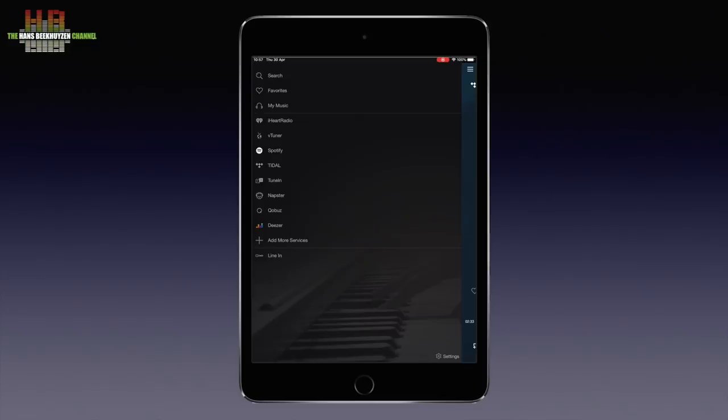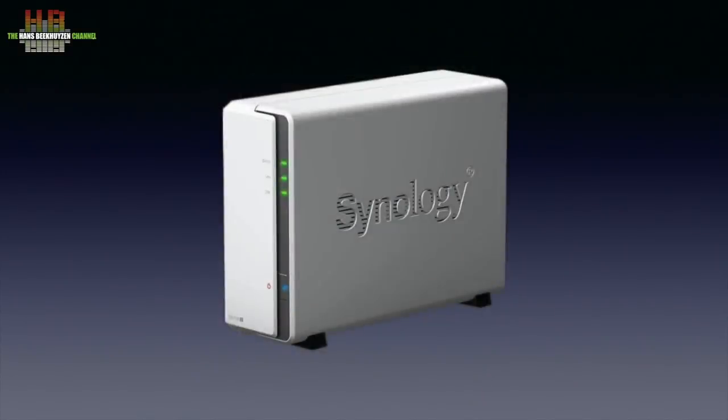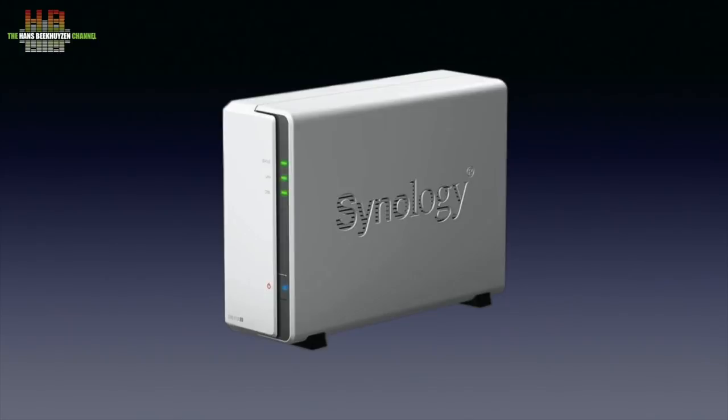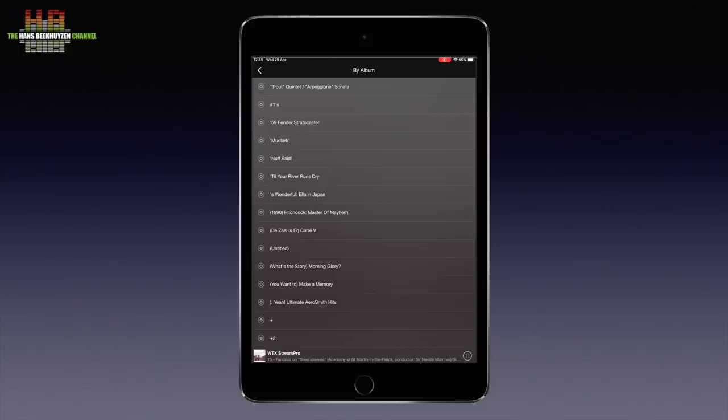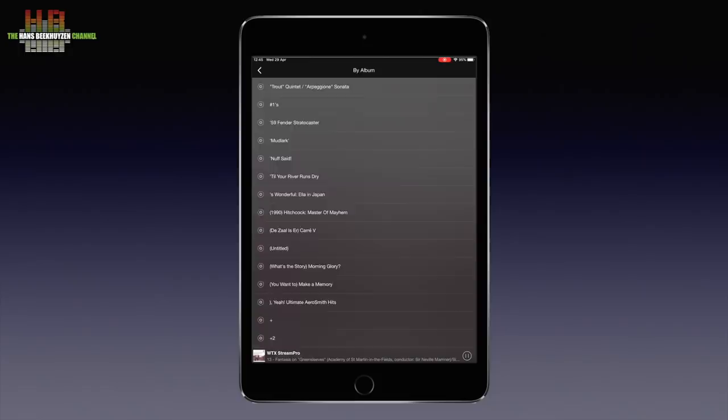Let's see how to access music on a computer or NAS — select Home Music Share. Let's go for Syn-AT, the simple Synology DS-119J NAS that runs Minim Server. Let's go for Albums and select Mudlark by Leo Kotkan. From here I can play all tracks or any individual track.